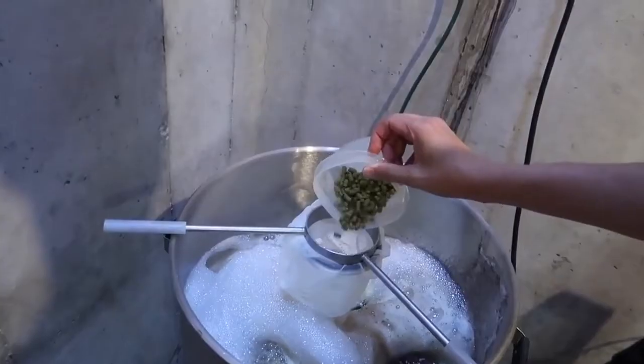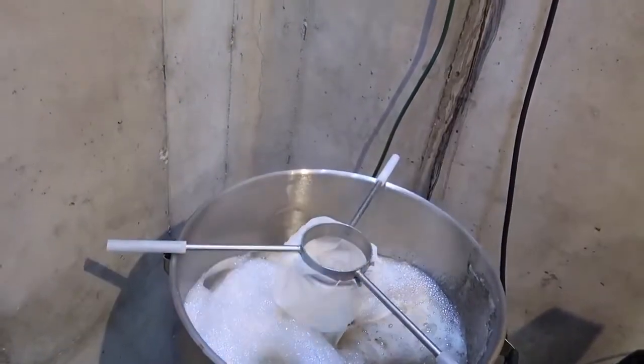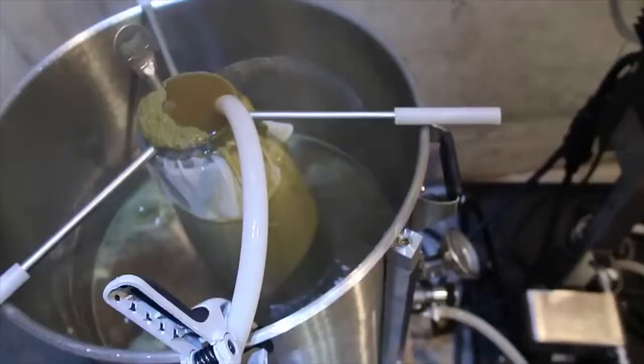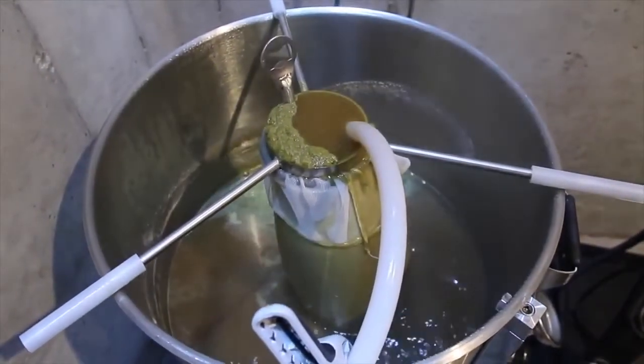Tip number 3: when adding hops to your brew, use a hop spider. The hop spider will stop all of the hops, as they get broken down during the boil, from getting caught up inside of your plate chiller — which you do not want, as it takes a lot of effort to clean.